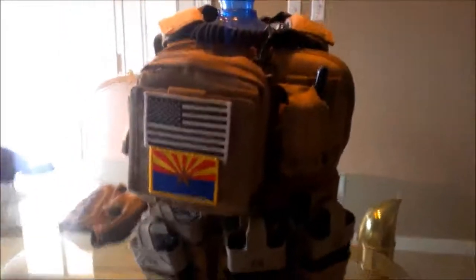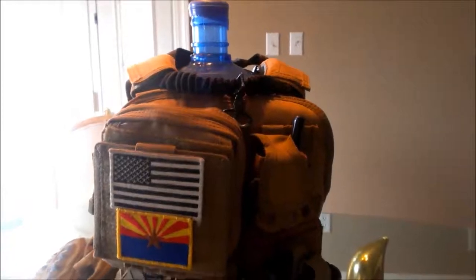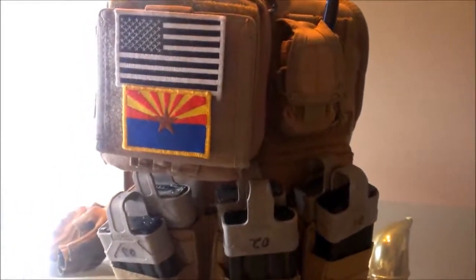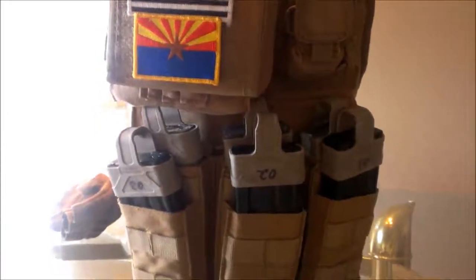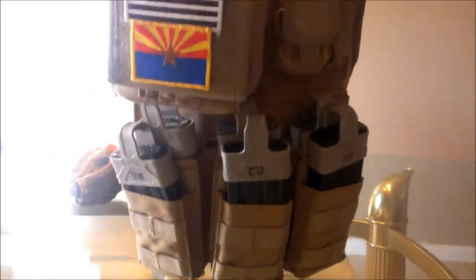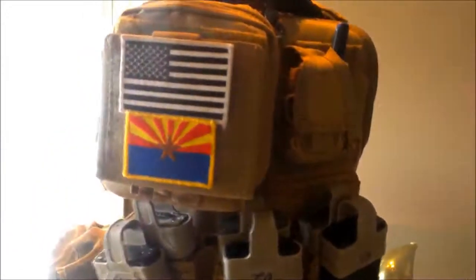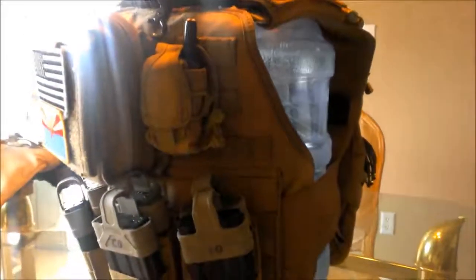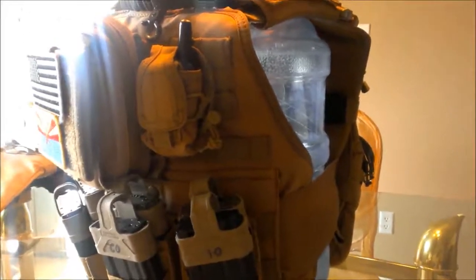Moving on, for my plate carrier I have the Condor MOPC — MOPC stands for Modular Operator Plate Carrier. This thing is phenomenal. It's super lightweight, super comfortable. I started getting more and more into MilSim and looked into this vest, and I would have to say it was definitely a great investment. Let's get started on it. I'll start from the bottom and work my way up to the top.